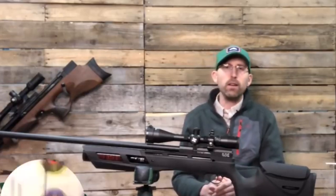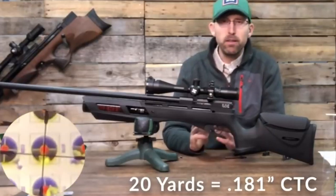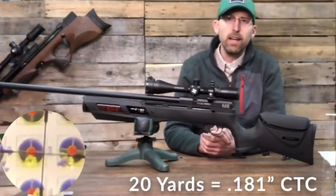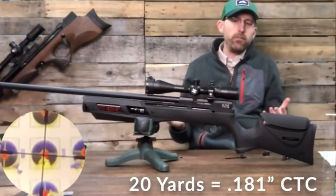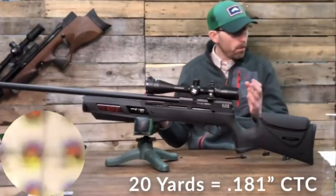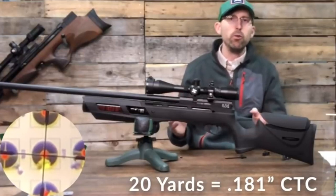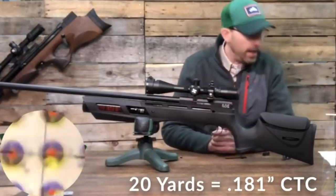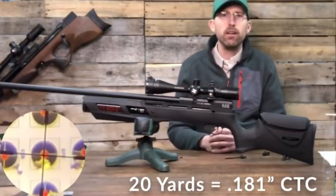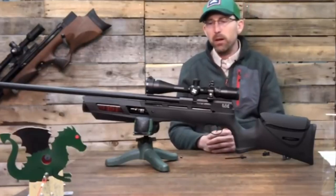I took it out to Dennis Baker's over Baker Air Guns in Mount Victory, Ohio — one of my good friends — and put it to the test on his 20-yard indoor range doing five-shot groups. The five-shot groups I was getting averaged 0.181 to 0.218 inches center-to-center at 20 yards, which is good accuracy and plenty accurate enough to hit a field target at 20 yards.